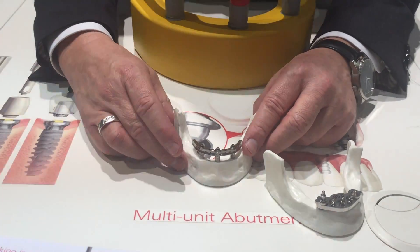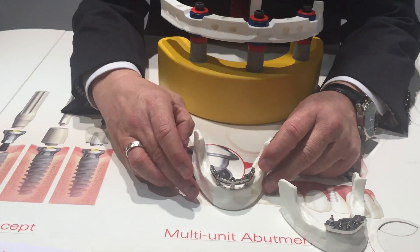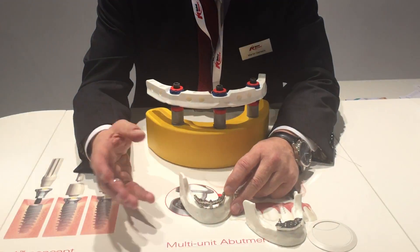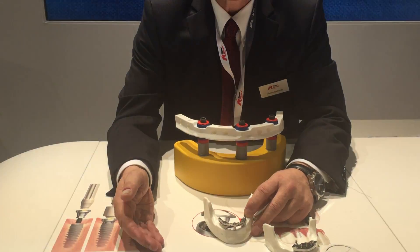a standardized pre-manufactured final bar with a unique compensation system, which I will explain in a few seconds. The advantage of this system is that we do not have any temporary solution. So we are going to offer the patient at the day of surgery the final definitive denture. That reduces chair time,